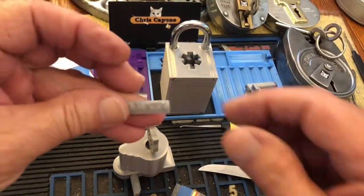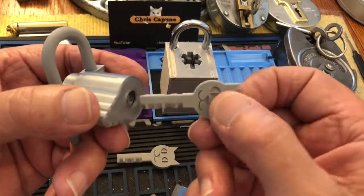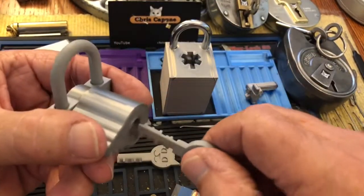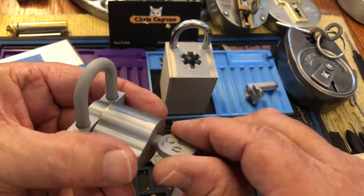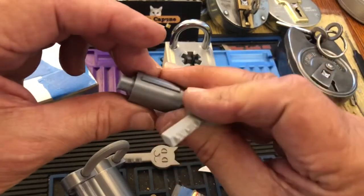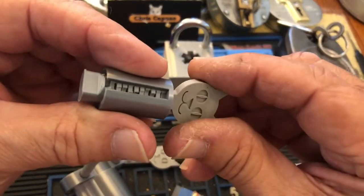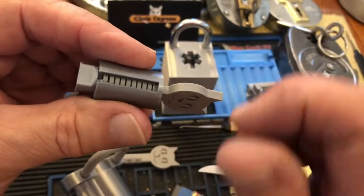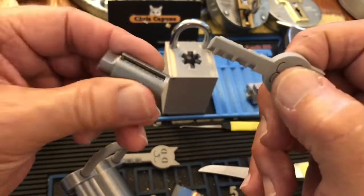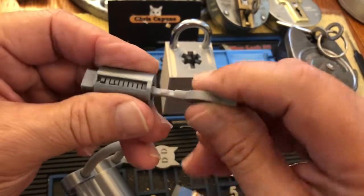This is absolutely brilliant. Let's see if I just happen to pick up the right key. Let me make sure I'm going all the way in — yes! So you can see how that lines everybody up. And when the key is not in it, of course they're not lined up. I am totally blown away.